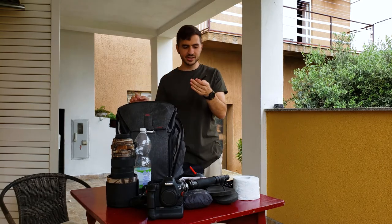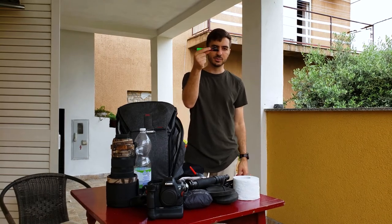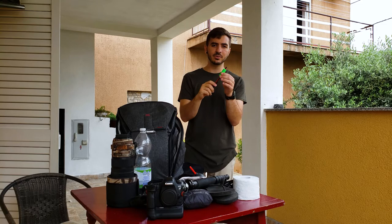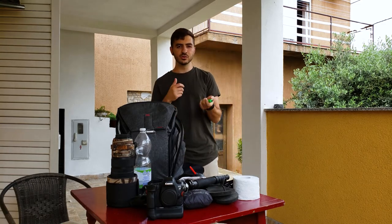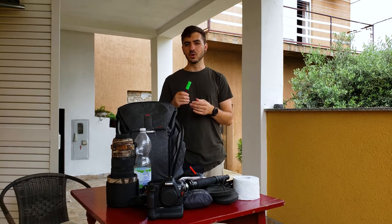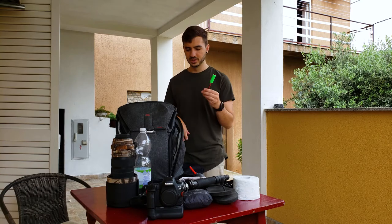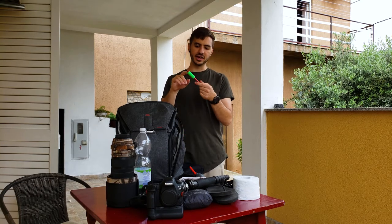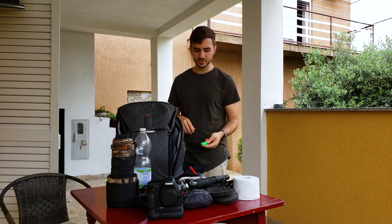Last but not least is a little bit of gaffer's tape wrapped around a pen. If you need a pen, you've got it. If you need some tape, you can tape back a little branch if you're shooting through some brush, or tape up your shoes — who knows what might happen. Always have a little bit of tape, and it can also act as a neon marker if you need people to be able to see you.